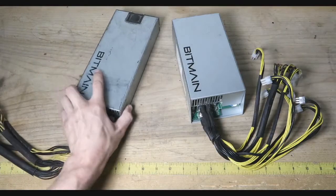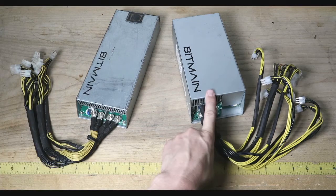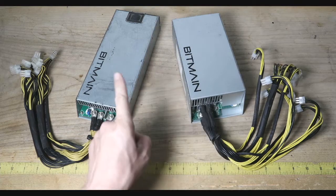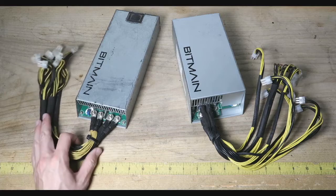Hopefully somebody was able to find this information useful. If you have any questions, let me know in the comments. If you're looking to mine on 240 or 110 volt, check out ProHashing.com — link is in the description below. That referral code will get you a percentage off your mining fees for your first 30 days, as well as help support the channel.